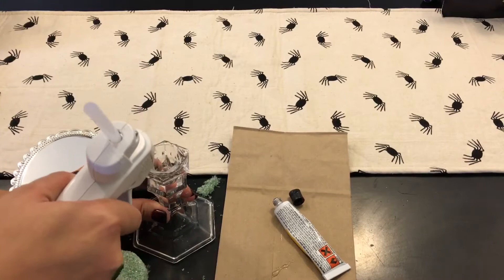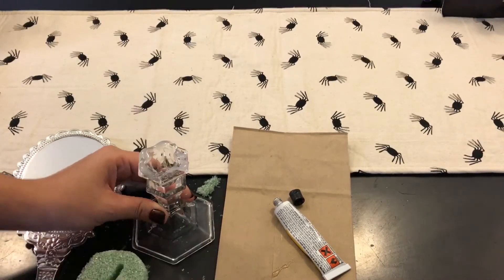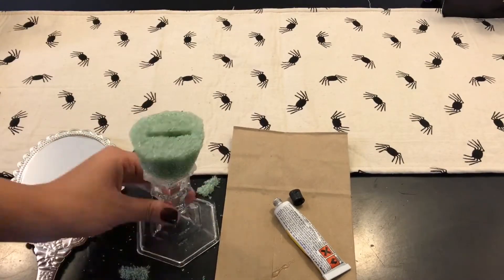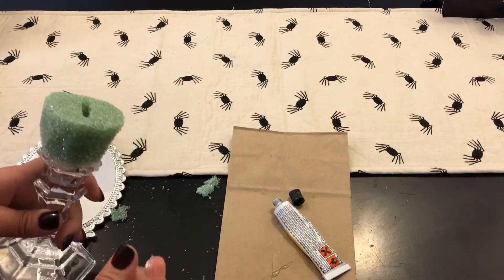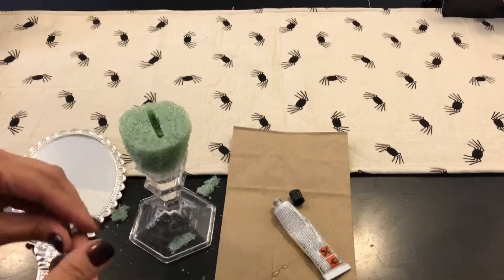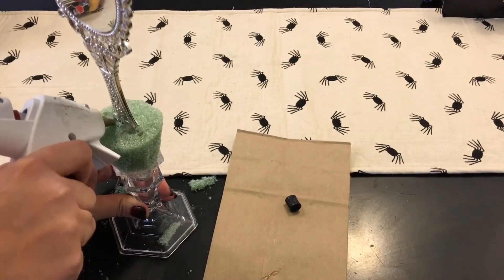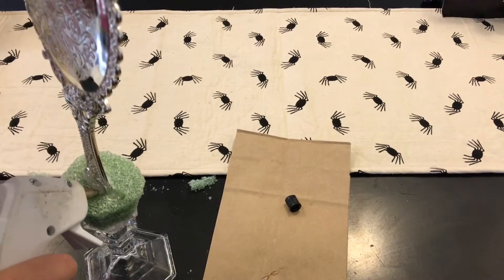I'm gonna add some glue, and also some hot glue so it won't fall apart. Sorry if I sound weird — I'm getting over a cold. I don't suggest cleaning off the hot glue with your fingers because I burned the crap out of my fingers. Try to be a little bit neater with that. I added a lot of hot glue on the back just to secure it.